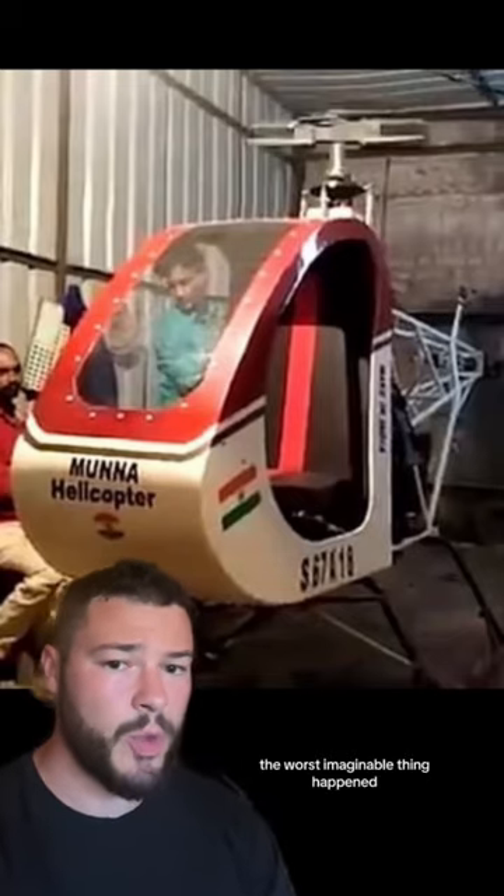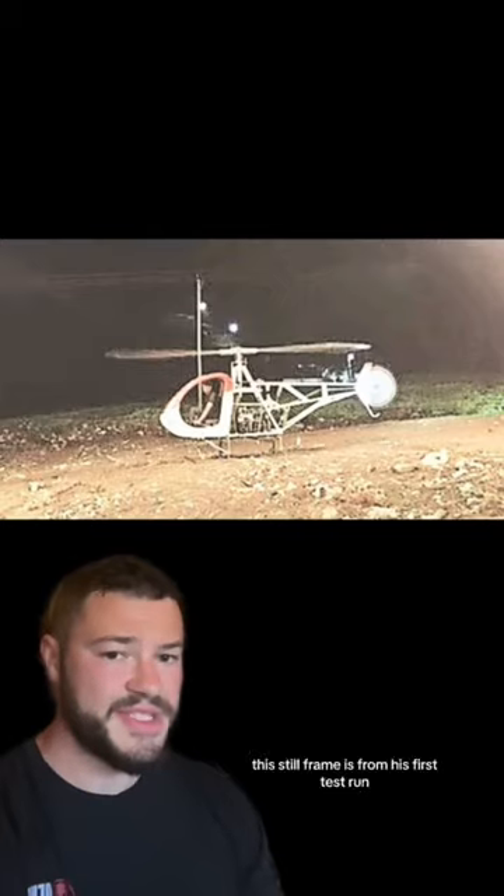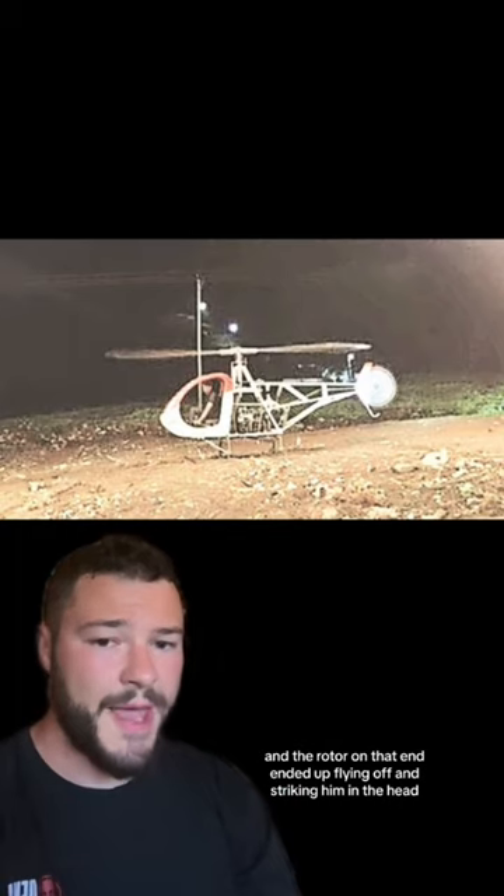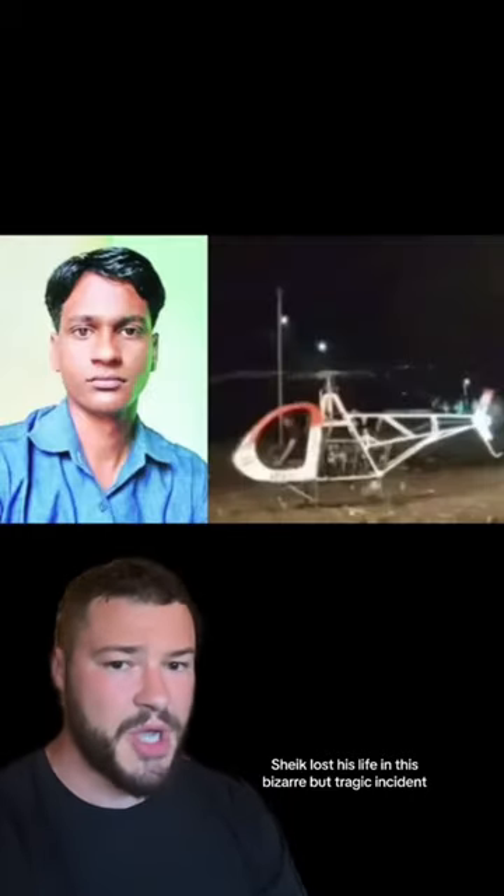During his first test run, the worst imaginable thing happened. This still frame is from his first test run, and the rotor on that end ended up flying off and striking him in the head. Sheik lost his life in this bizarre but tragic incident.